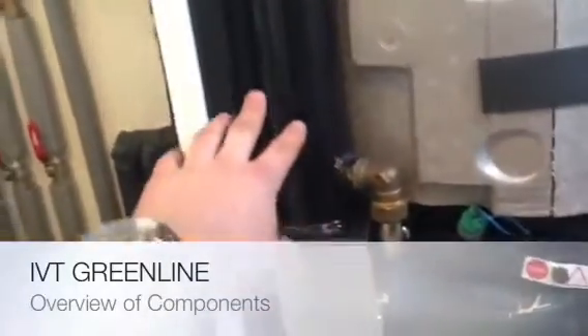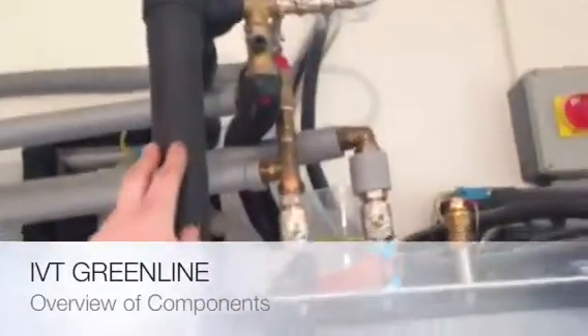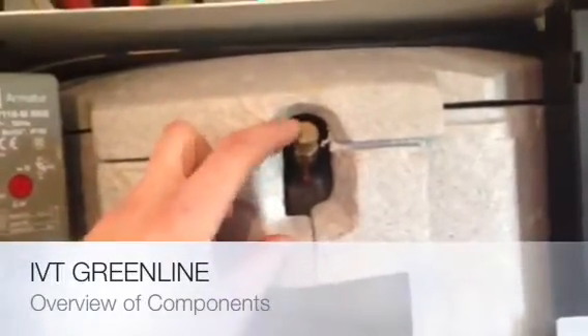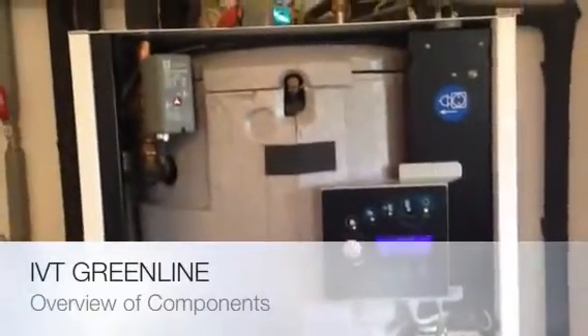Coming off the compressor, heat flows up through this immersion, up onto the 3-port valve, and into the tank or off to the heating system. This guy here can be used to vent off the top of your cylinder. So that's the basics of the IVT Greenline heat pump.